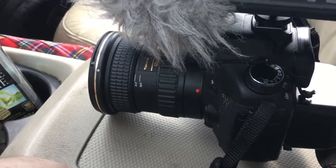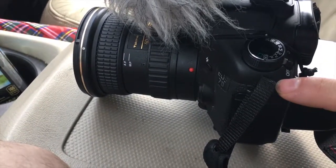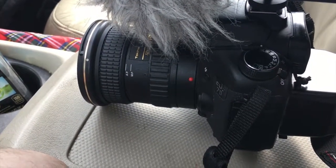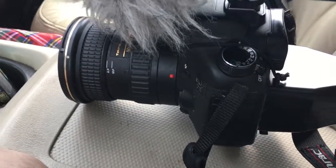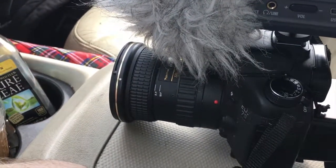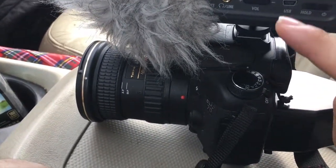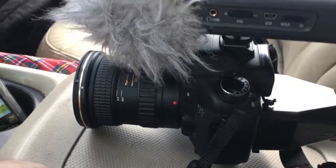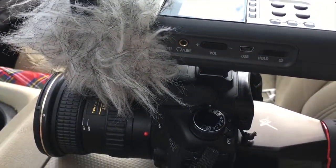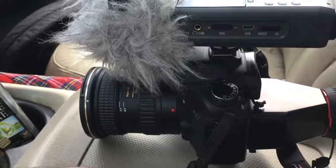Every audio clip that I shoot on here, I have to shoot a second copy of it on here, and then I have to sync these up later in editing. I ordered a cable that's gonna go from here to here, that's going to help keep those in sync, but that won't be here till next week, so hopefully we can get all this worked out.